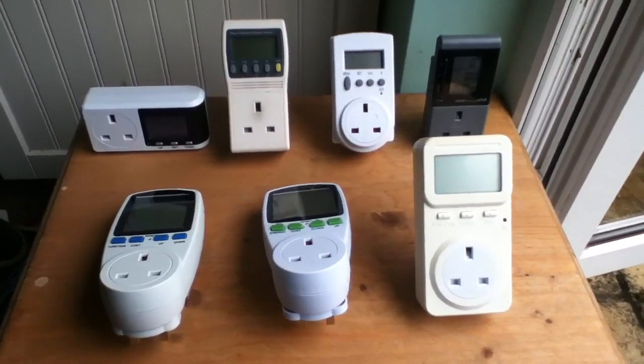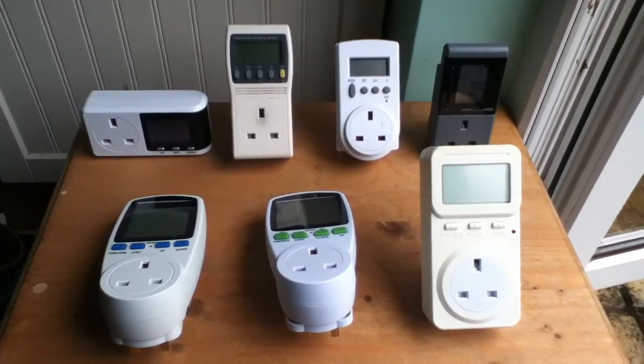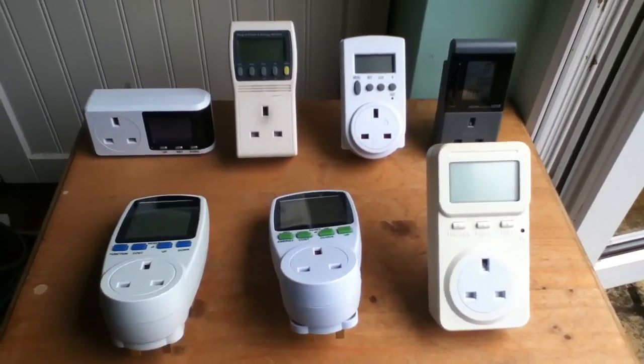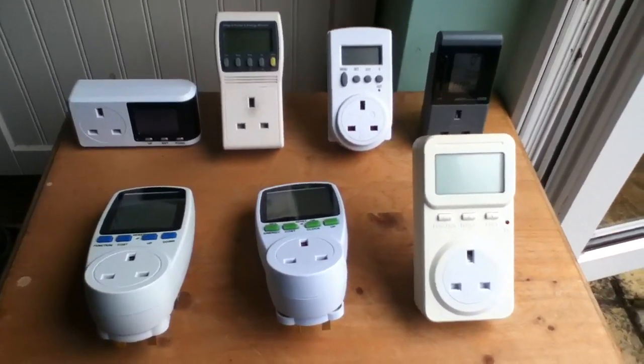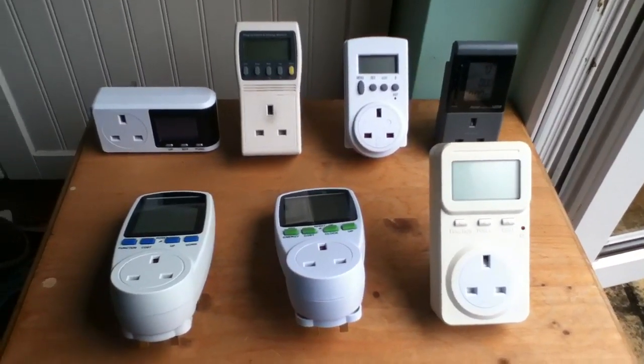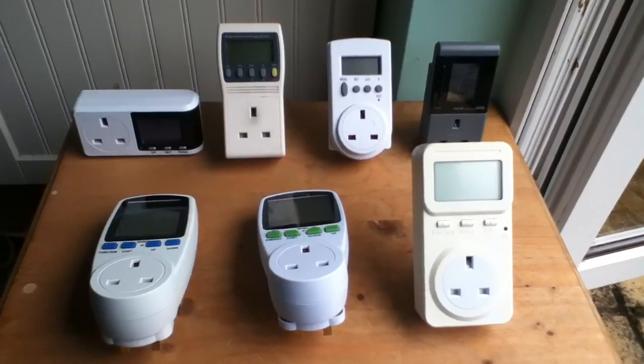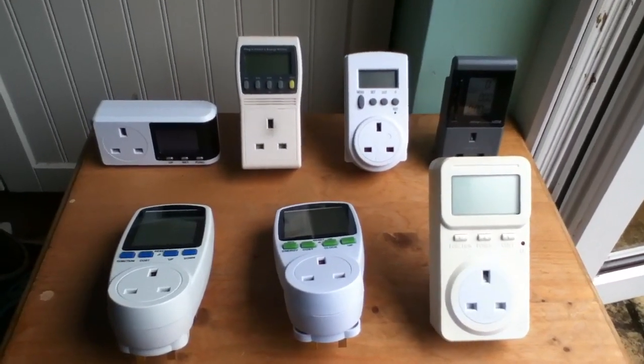Good morning. I wanted to talk a little bit about energy monitors, or appliance energy monitors. These measure the power consumed by individual electrical appliances, as opposed to that drawn by the whole house.